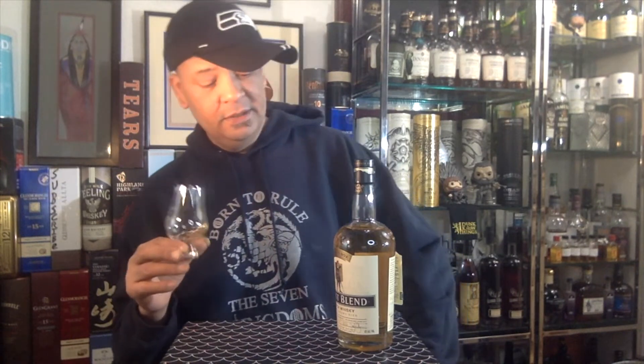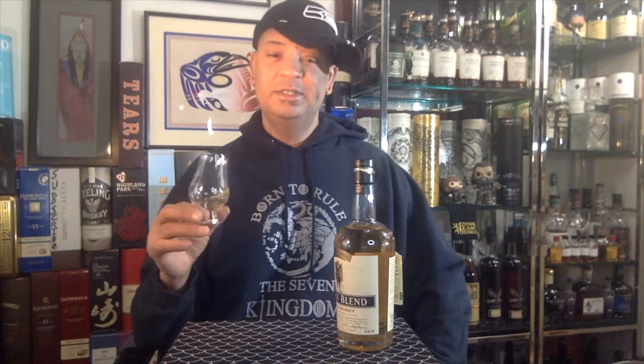Super light. Especially being finished in sherry butts, I can't believe it's this light — but all natural color and it looks good, tastes good, smells good. With the water, it brings out more of a buttery, malty note. The oak influence is a little more prevalent, a little bit of that fruitiness is gone, and the maltiness has kicked up quite a bit.